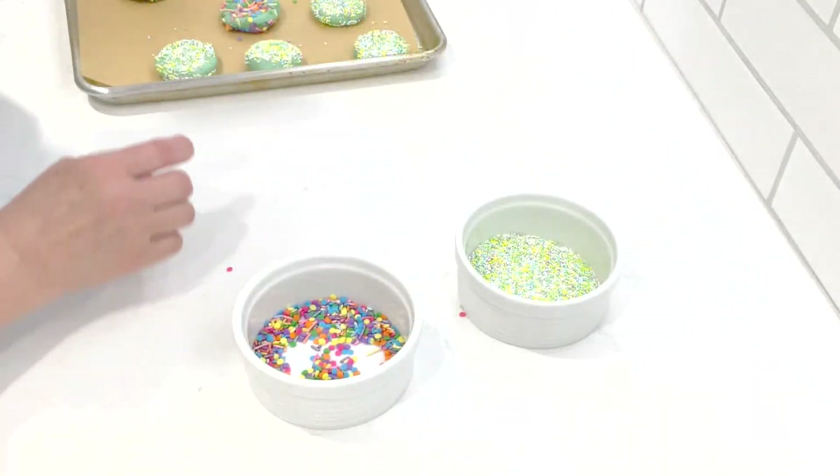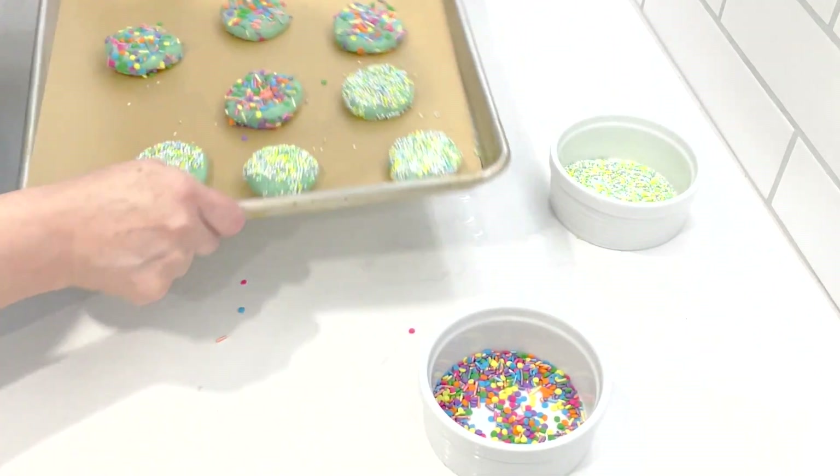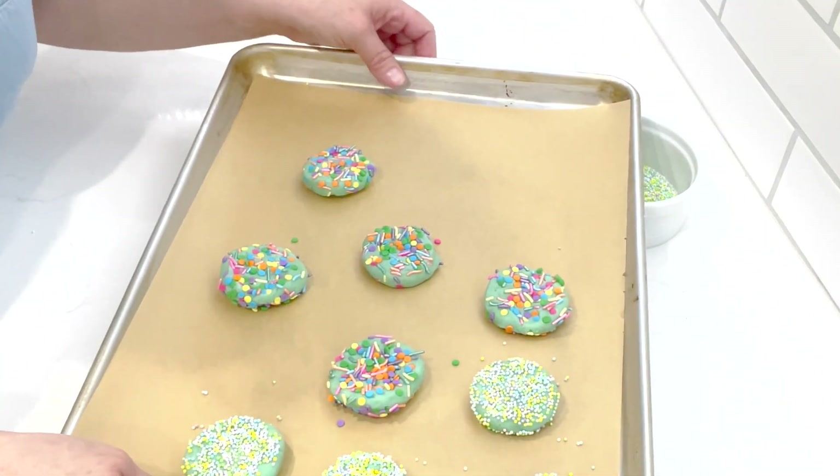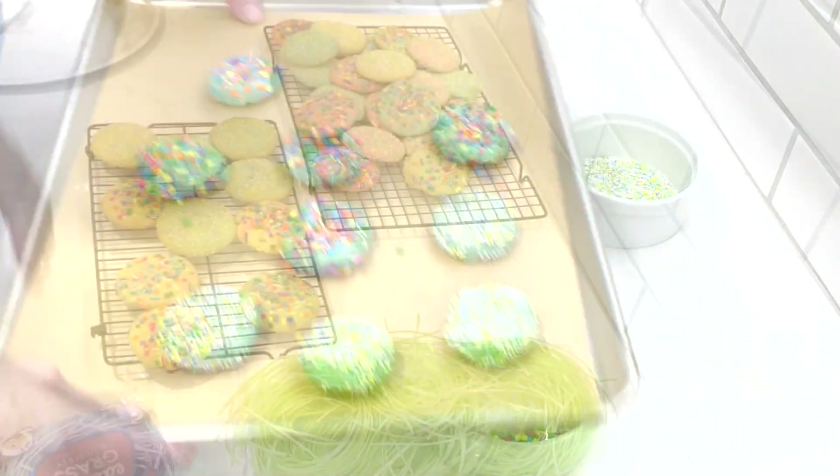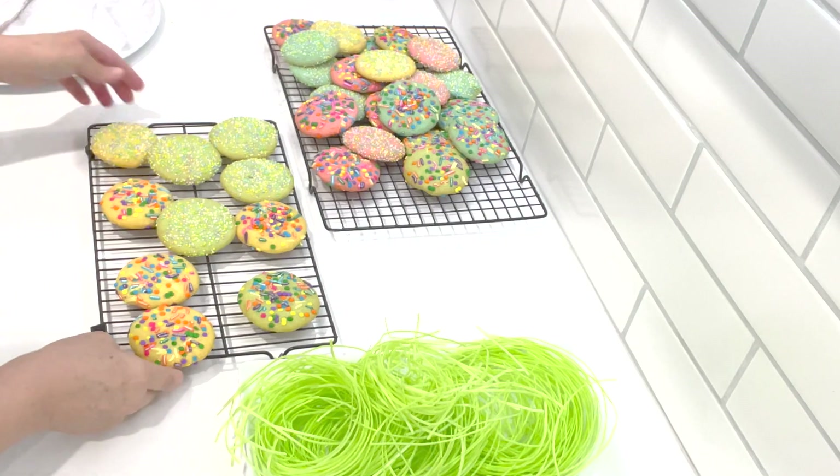I'm going to put these to bake. The oven is at 325 degrees — it's going to take about 20 minutes. I'll be back after they're done.